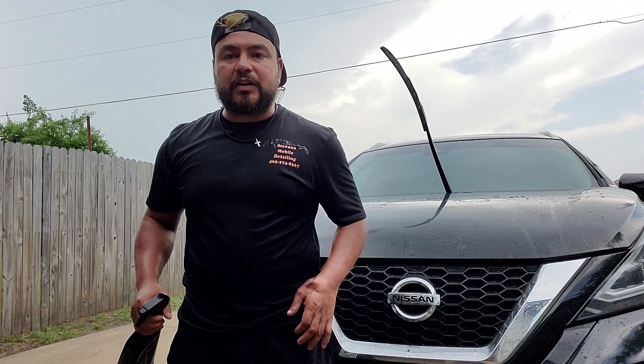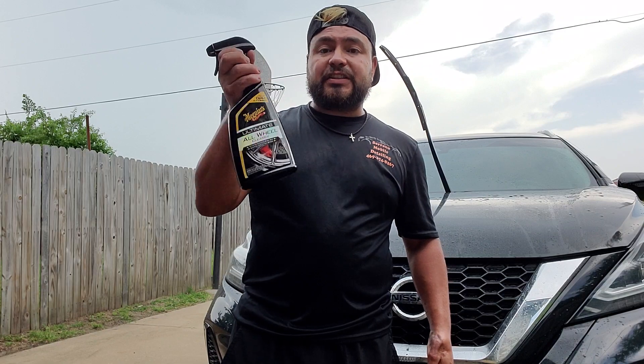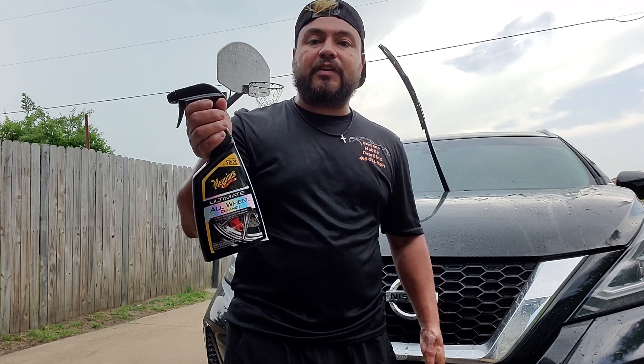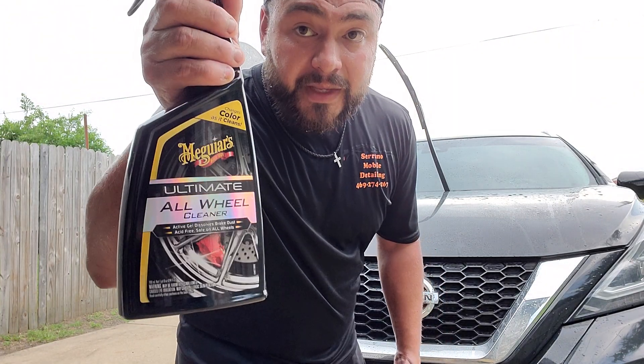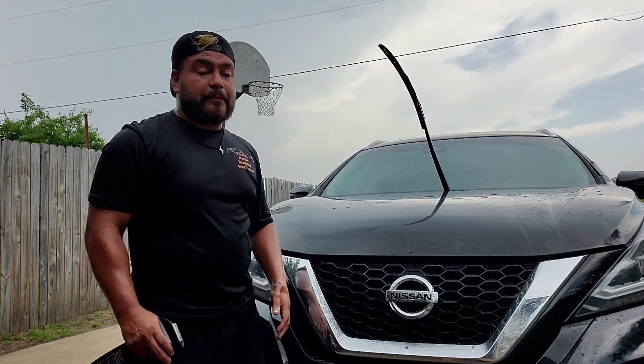This is your last resort. Also with the Griot's wheel cleaner, it's $17.99 for the Griot's. This one here was $12.99 and it does just as well as the Eagle One. Of course this one's a little bit higher in cost than the Eagle One, but if you need a quick iron remover, this is the one right here.